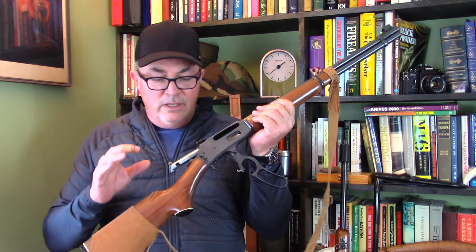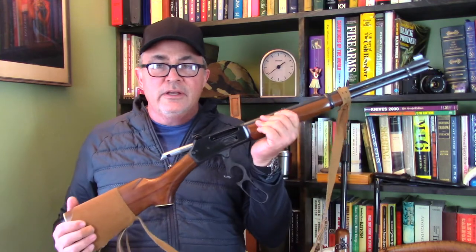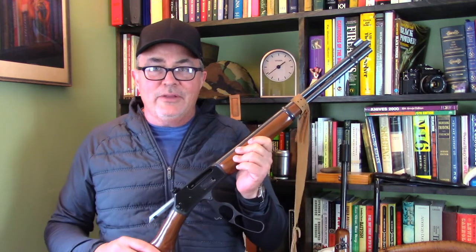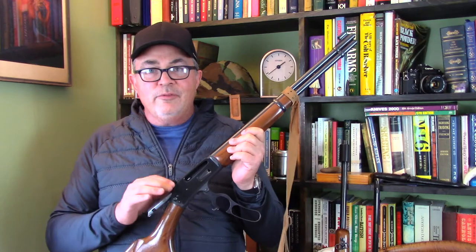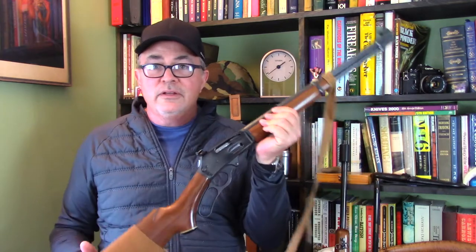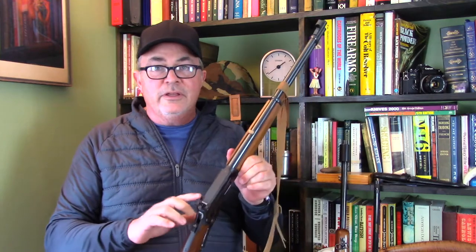I've been hunting with this rifle — black bear and deer — for about 20 years. When I take this rifle to bear camp or deer camp, we drag a picnic table out near the cabin and fire a couple of rounds. The rifle is always right on target. I haven't adjusted this sight in about 20 years probably, and it always puts the bullet exactly where I need it to go. I've been very pleased with Williams.